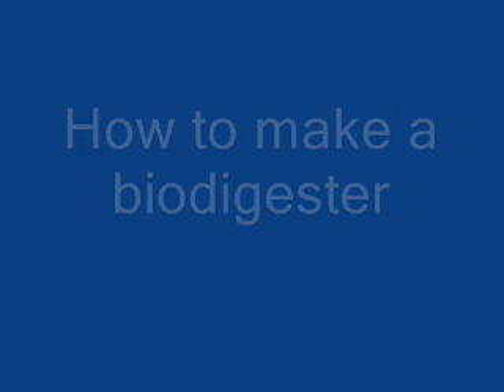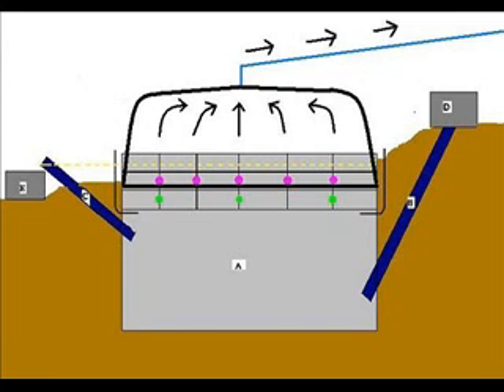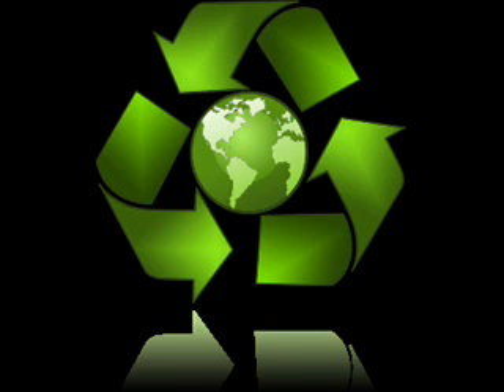How to make a biodigester. A biodigester is a device composed of a tank which processes organic material and releases methane gas, known as biogas, serving as an alternative fuel in the 21st century.